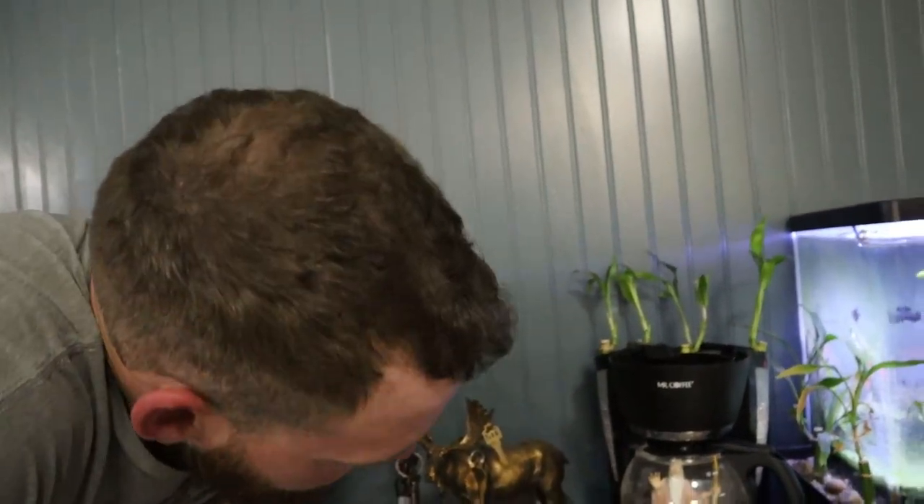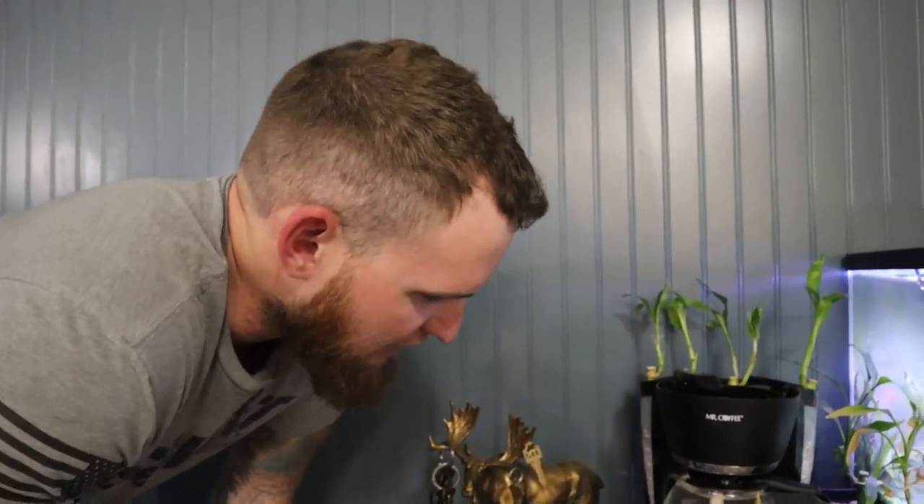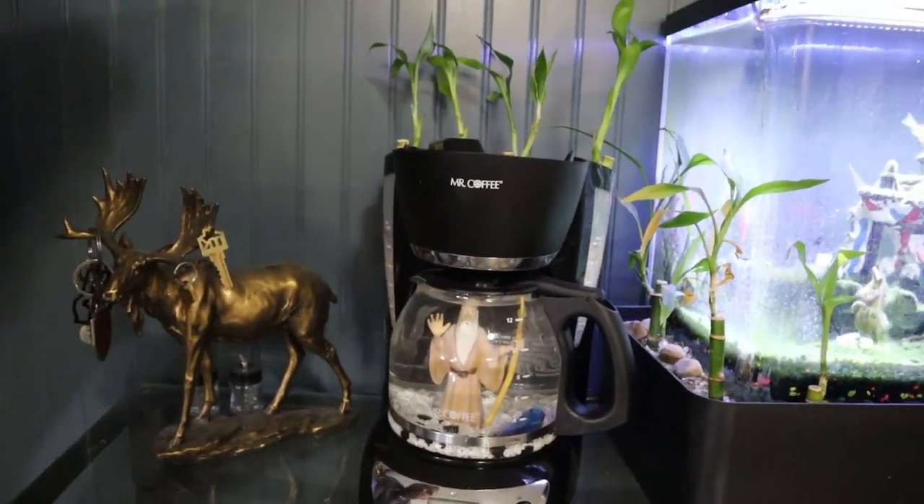Alrighty gang, I think that's going to do it for this video. I hope you guys enjoyed it. It's just a nice little quick something that me and my little homie decided we're going to start doing — just turning random artifacts into fish tanks. Pretty good idea. This was pretty cheap — all in, I was like, I don't know, 20 bucks with the rocks and everything. If you like the video, don't forget to smash the thumbs up button and subscribe. We'll see you guys in the next one.